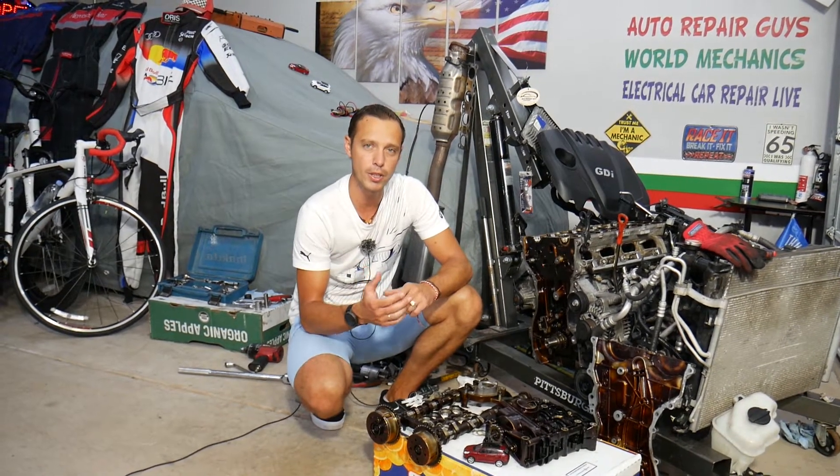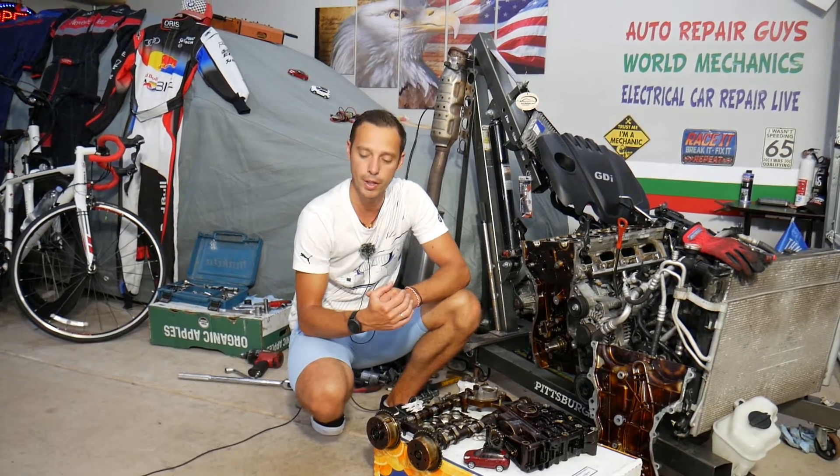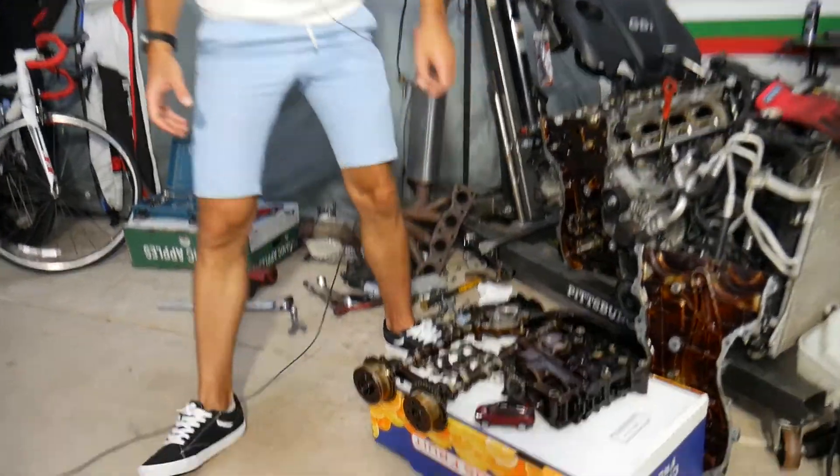If you guys need to buy any parts at a really good price with quick shipping as well, check out the link in the description of the video below, and you can see where we get all of that from. So with that being said, let's explain what we have here.